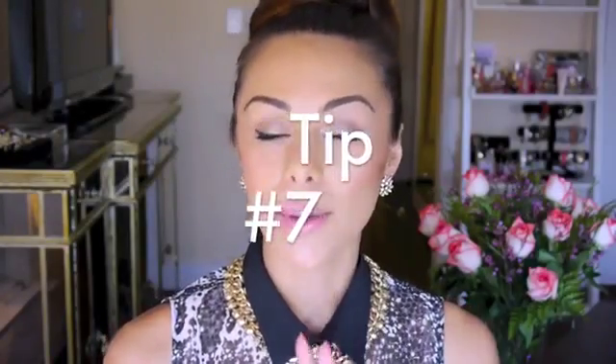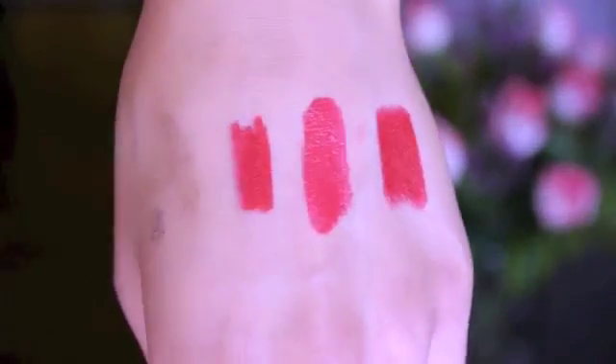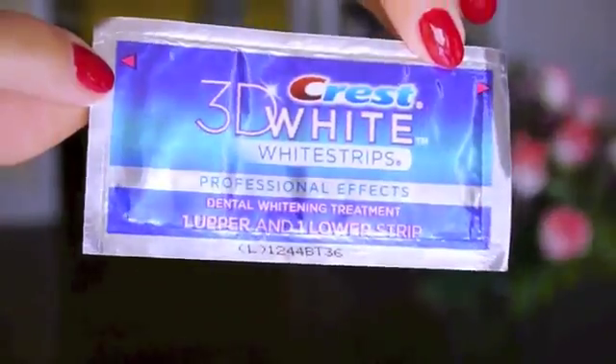Tip number seven: if you want to wear a red lipstick, try to always find one that has a bluish undertone — it'll make your teeth look super white. I'll leave a few of my favorite red lipsticks with a blue undertone down in the description box. And speaking of white teeth, I love using the Crest 3D White Strips to whiten my teeth. They do a really good job of making them look nice and white and shiny — use those if you tend to drink a lot of coffee or tea.